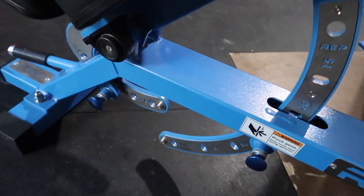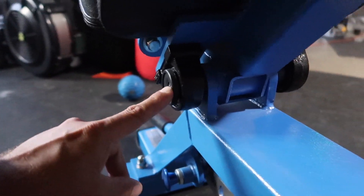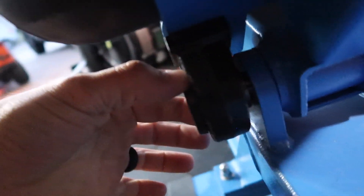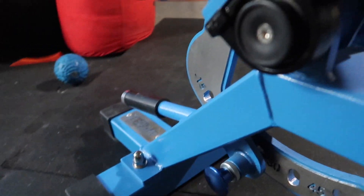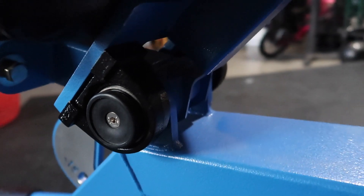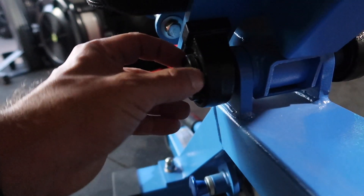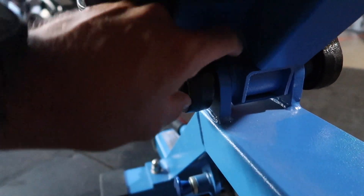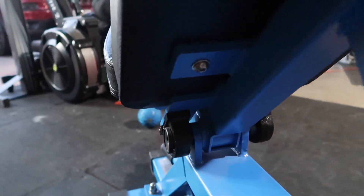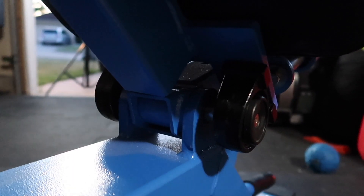The way that the backrest pivots up and down is through the use of this bushing-type system — it's a sealed bushing bearing. This bushing bearing rotates on the pivot, which makes it pretty solid. It's a heavy-duty piece of metal that's supporting you as you adjust this thing up and down. Really no complaints on the solidness.